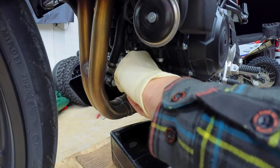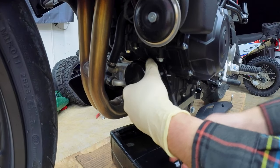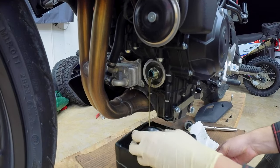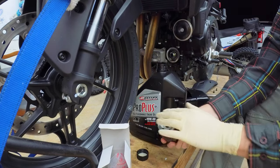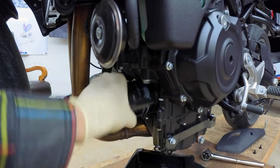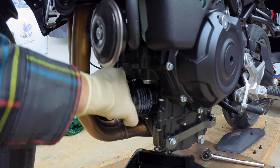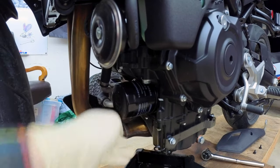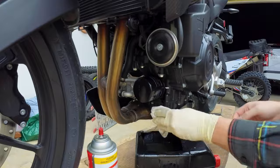The oil filter should only be hand tight, so it shouldn't require any tools, although occasionally they are a little bit snug and a filter wrench can be helpful. Unscrew it and let the oil drain out. While that's draining, get the new filter and put a little bit of oil on the ring. Now because this filter goes on sideways, there's no point trying to pre-fill it ahead of time — just put it on dry, the engine will be fine. Screw the new filter on hand tight, snug it down but don't go crazy. Then use a little contact cleaner and clean off all the old oil.